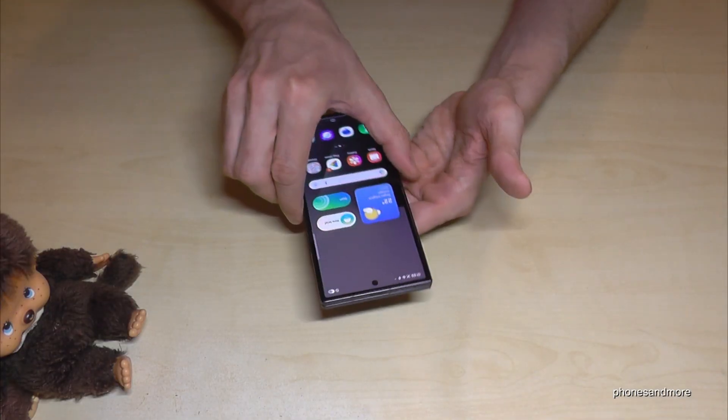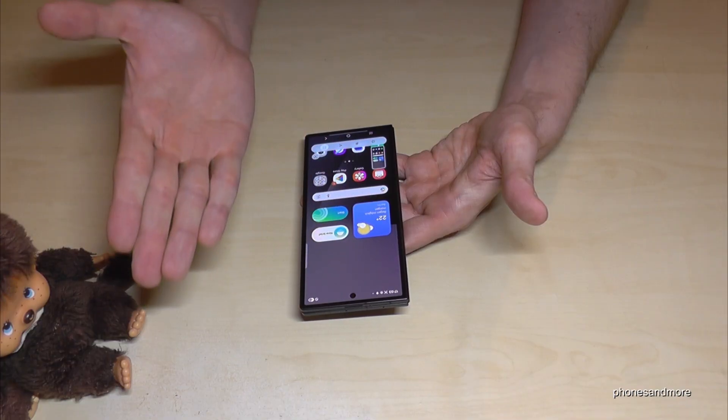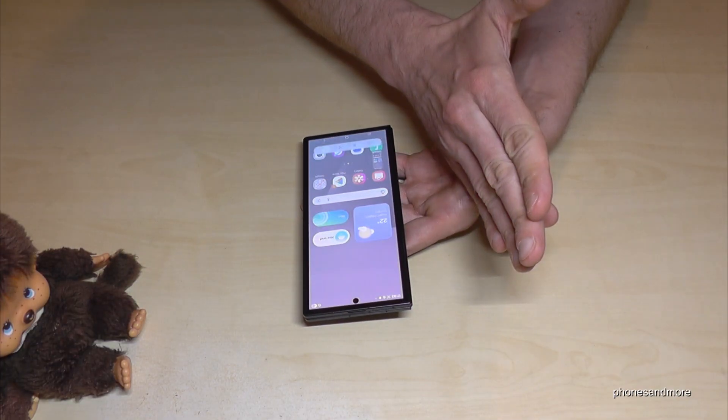The coolest way to take a screenshot is with the edge of your palm — just swipe it across the screen and you have a screenshot. One more time: take the edge of your palm and swipe it across the screen.